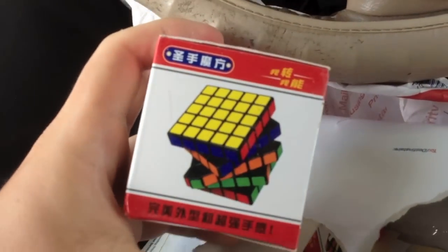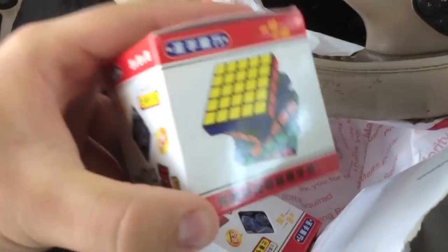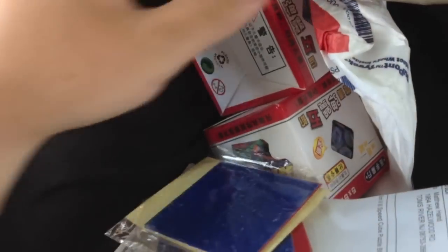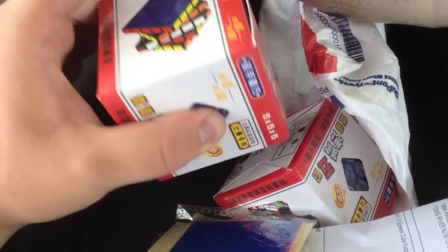In this one, we have one 5x5. It's a Shang Sho 5x5. And here's another Shang Sho 5x5. I got these to do shape mods on. And there are some extra stickers and my receipt. So when I get home and I have my desk and everything, I will do a review on these and unboxings.